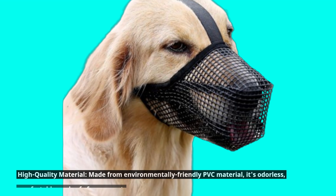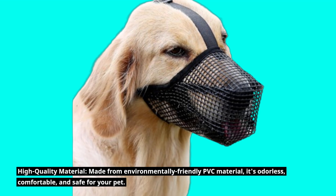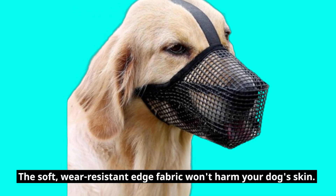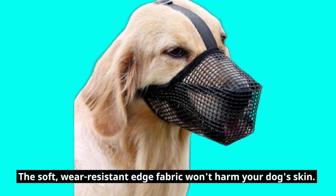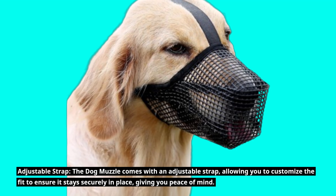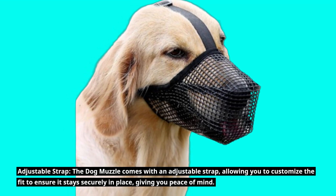High-quality Material: Made from environmentally-friendly PVC material, it's odorless, comfortable, and safe for your pet. The soft, wear-resistant edge fabric won't harm your dog's skin. Adjustable Strap: The Dog Muzzle comes with an adjustable strap, allowing you to customize the fit to ensure it stays securely in place, giving you peace of mind.